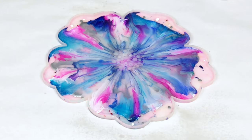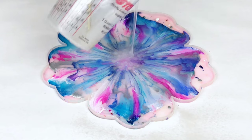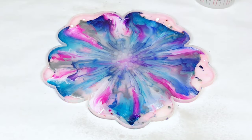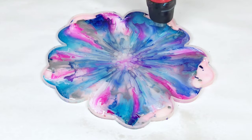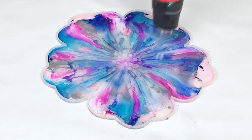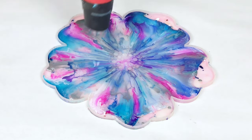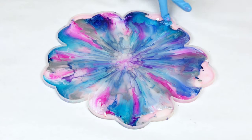Keep in mind resin is self-leveling, so give it some time to spread out. If you need to, go back in and add a little bit more resin, but do not pour a whole bunch in at the get-go or you may overfill your mold. I'm not filling the mold all the way — I'm only filling it about halfway, otherwise it will be too thick to make into a bowl.